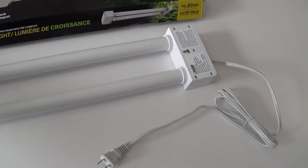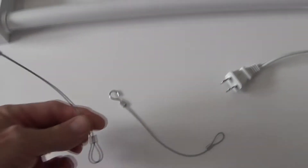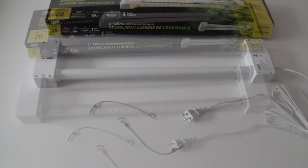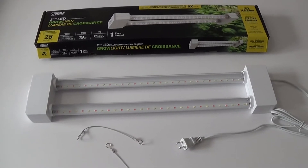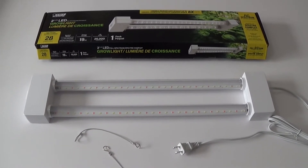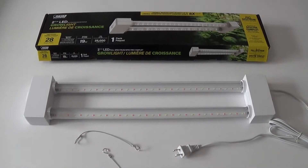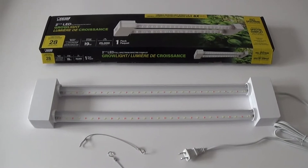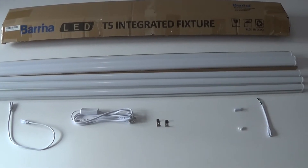It also comes with two hooks so installation is really easy right out of the box. These lights have worked out well for us, but the only drawback is that they really only provide about three square feet of lighting for our seedlings. With the large expansion we put on the garden this year, we needed to get some more lights.